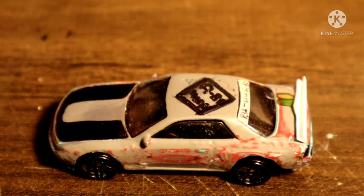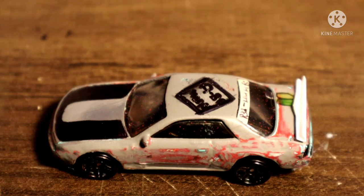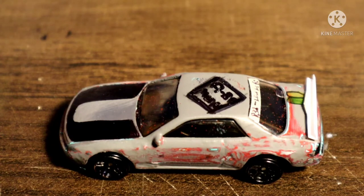Bad news - I lost almost all my footage. I still have a little bit of it but I lost a lot of it, and I don't have footage of me adding the details such as the rims, the spoiler, and all the decals. I messed up real bad. The only footage I actually have is the U on the hood. Thank you for watching though - here is actually what it looks like.